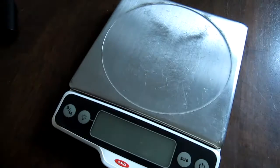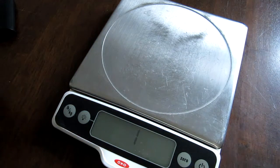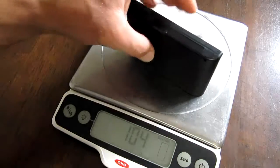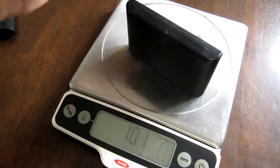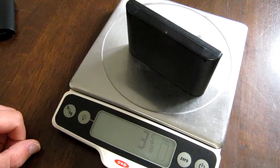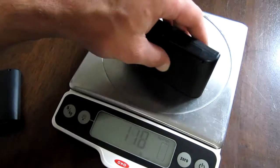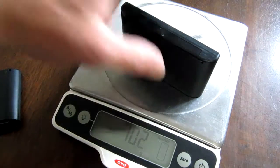I have a scale here. We can test that out and see what each one of these weighs. It's around 4 ounces or 3.625 ounces, and the other one weighs about the same.